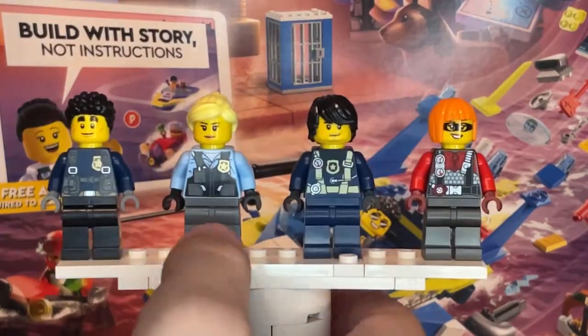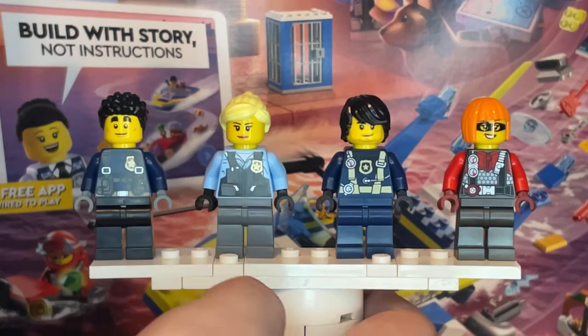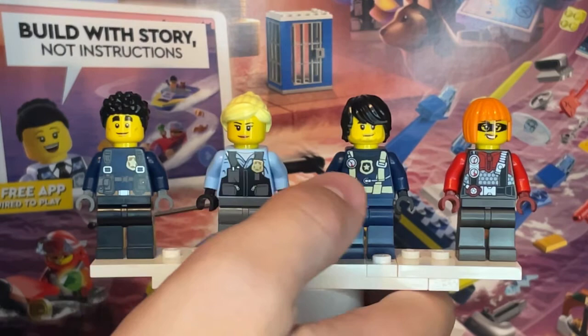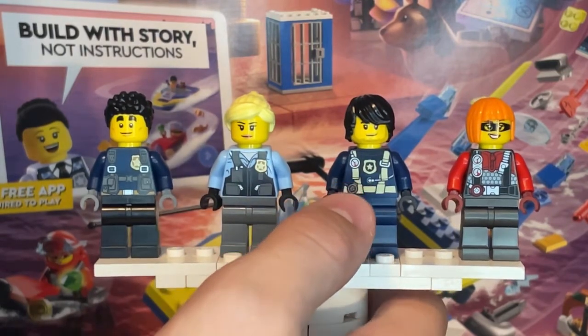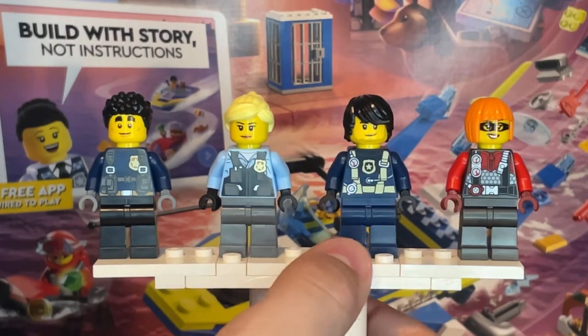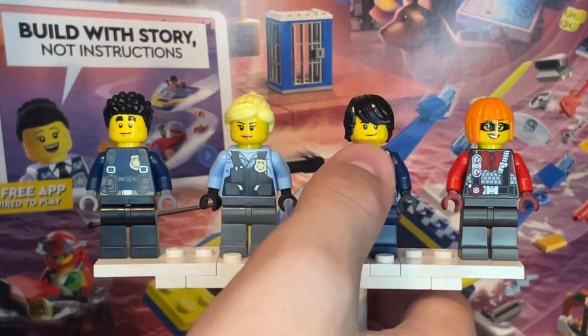Duke Detain doesn't have any new prints or pieces. He has his usual two facial expressions — one where he's smiling and one where he has his sunglasses on and is also smiling. Then we have a female police officer who also doesn't have any new prints or pieces, and this is the only facial print she comes with. Then we have a police scuba diver with a reused torso print, no new leg printing, and only one face print.